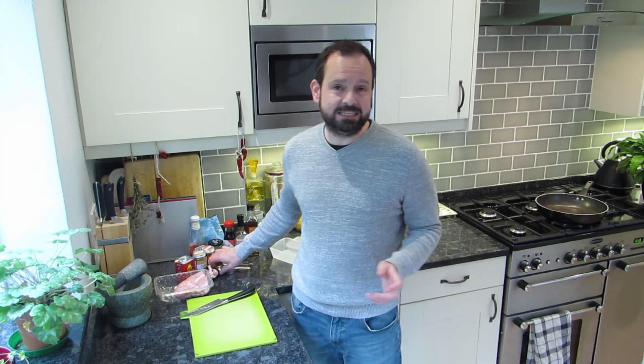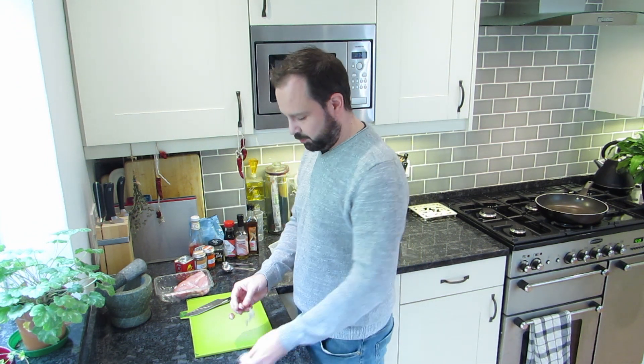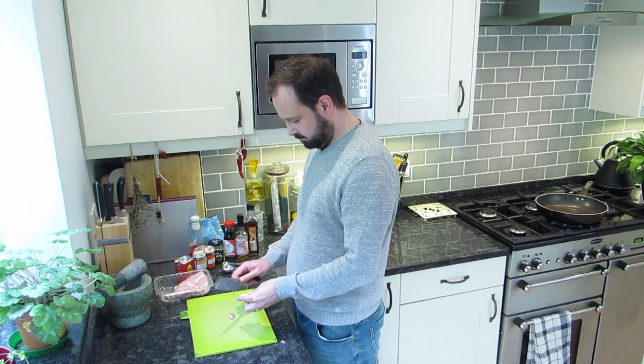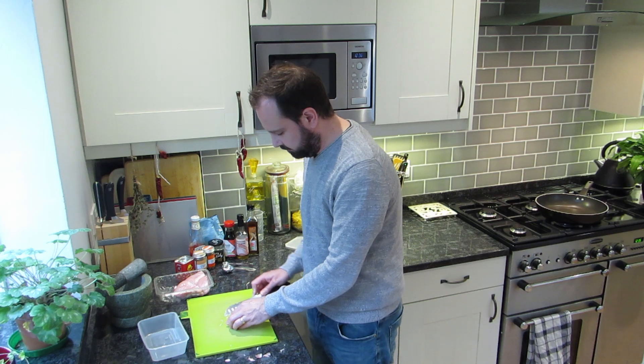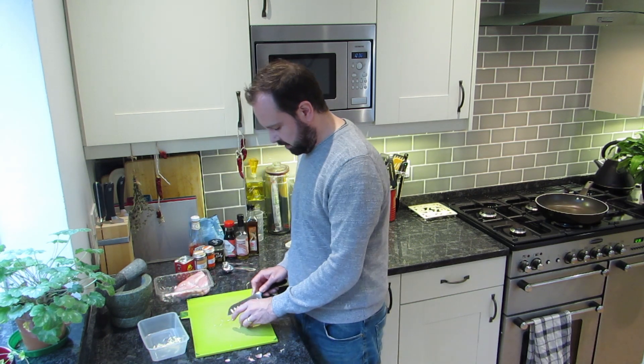Nice and easy this one. The first thing you're going to want is two cloves of garlic. We're just going to mince those up as small as we can. If you've got yourself one of those little garlic press things, absolutely perfect for this. So there we go - just want to grab that and stick it in whatever you're going to marinate your chicken in. I've just got myself a little tub here - pop your garlic in.